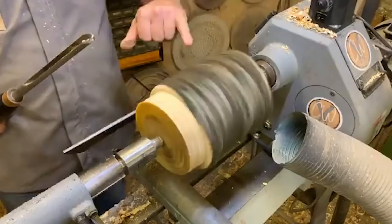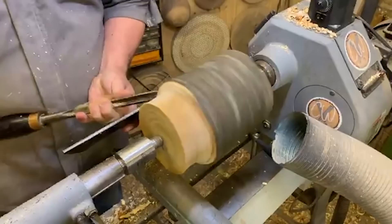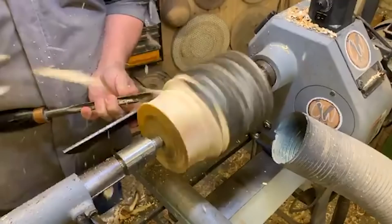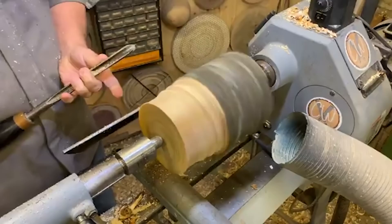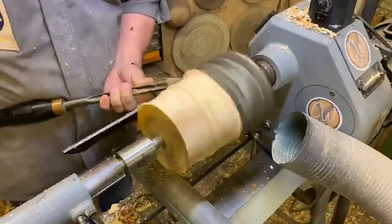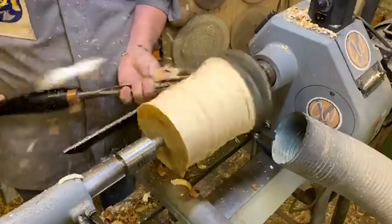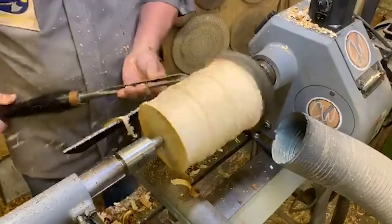We just get rid of the bark first, remembering that up here needs to be the natural edge. Now you can start raising the lathe speed.